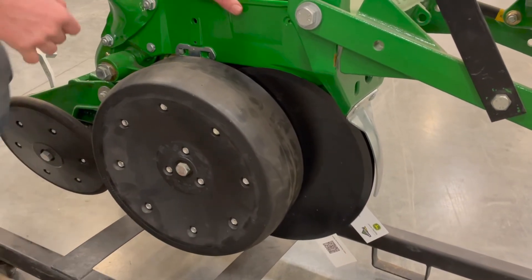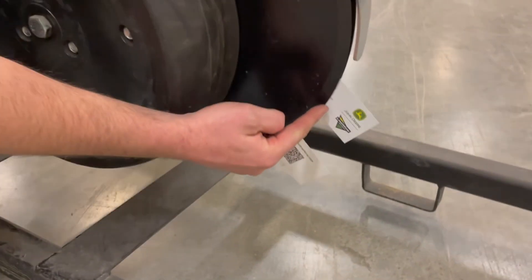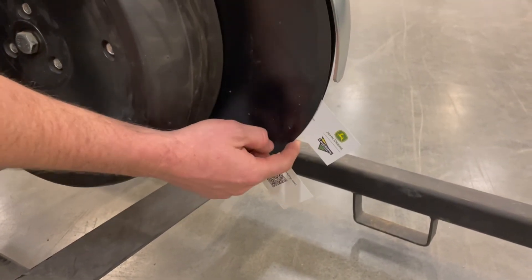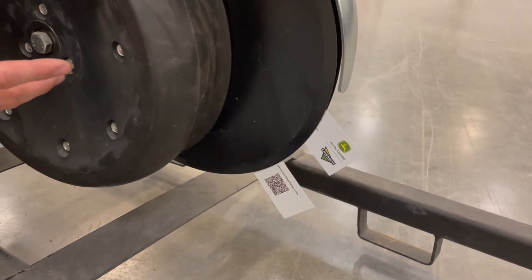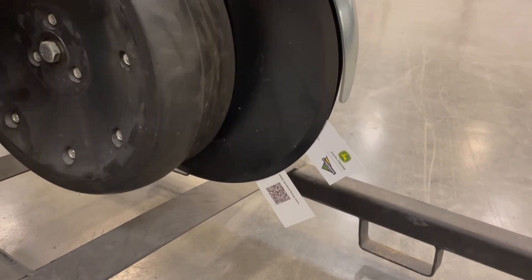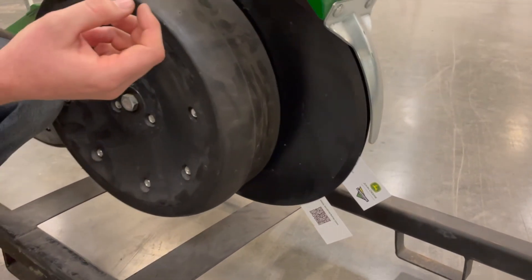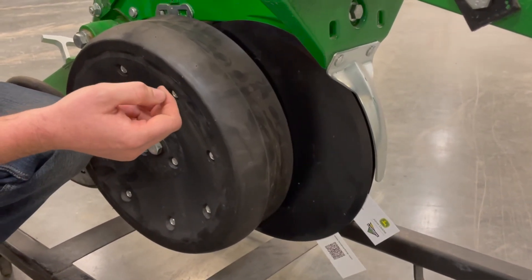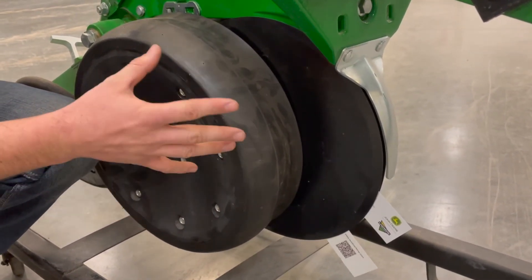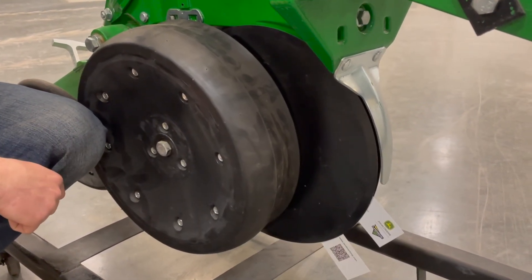When you put new TruVs on, you're going to want to check the gap. If you use two business cards, the gap between them should be an inch and a half to two inches. If you need to adjust that, you've got to pull the gauge wheel arms and gauge wheels off, pull the TruVs off, and there are going to be some shims in there. If you need to increase the gap, add a shim; if you need to decrease it, take out a shim. Put it back together, then put your cards in and check where your spacing is at.